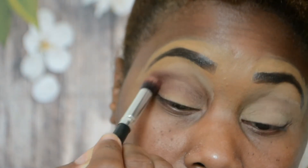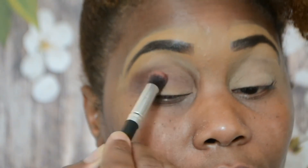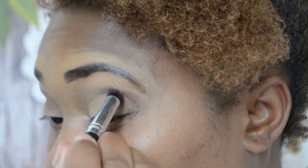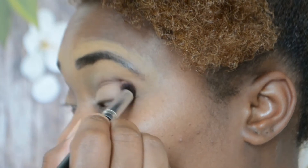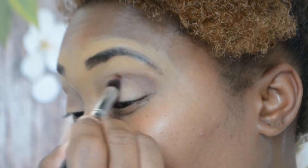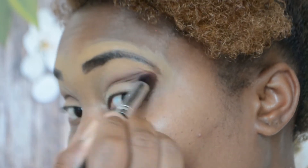I noticed such a difference - even just blending this one colour. I just blend and blend and blend. You just notice the quality of the application of your eyeshadow - it's so good.